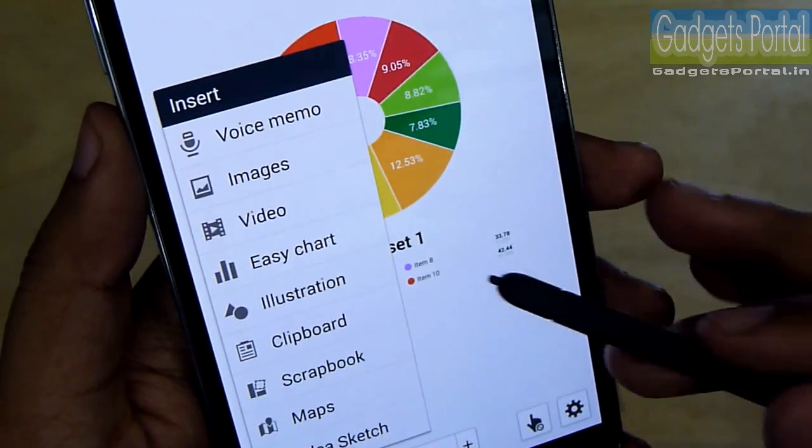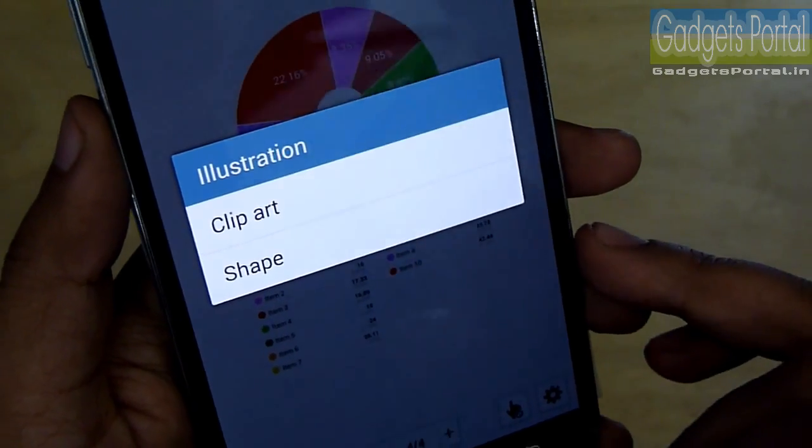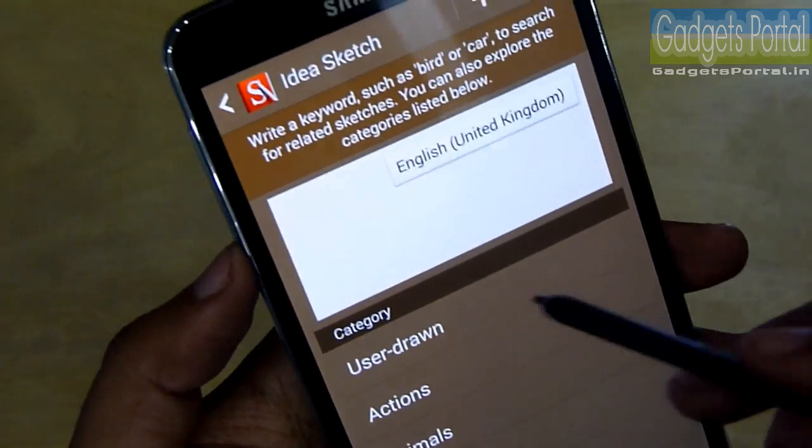Samsung has pre-loaded this phone with some illustrations. You can insert clip art or shapes — this idea sketch is borrowed from the previous Note 2.